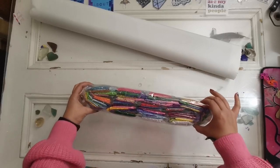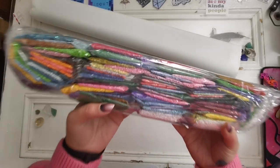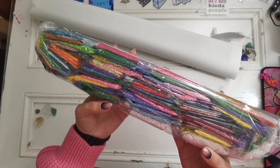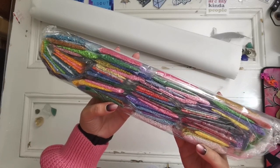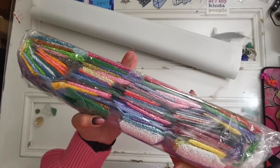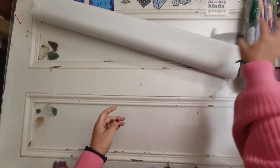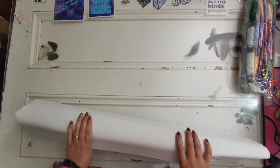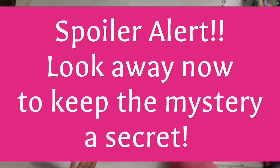Look at the colors in this - I'm going to see this is nature themed. We've got a lot of pinks, yellows, blues, greens, and a lot of white AB here I can see. We'll look at those diamonds a little closer in a bit, but again - warning, warning, warning - look away if you do not want to see the canvas.